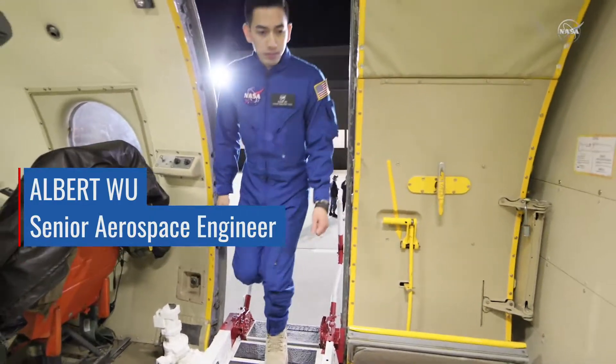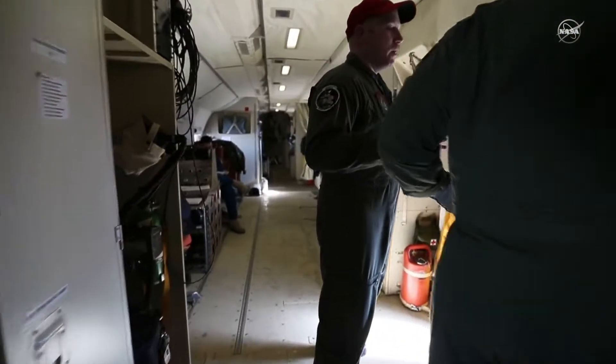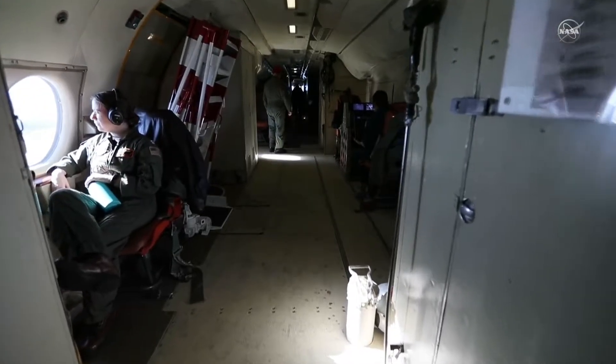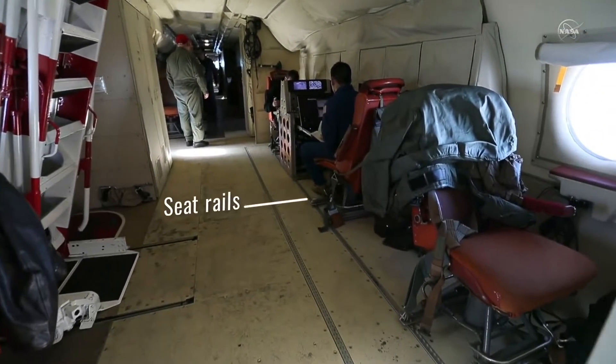The P3 is an old military plane. Military planes are loud and vibrate and they're cold. Think of a commercial airplane and take all the insides out. What every plane will have is what's called seat rails.